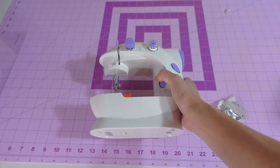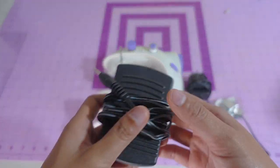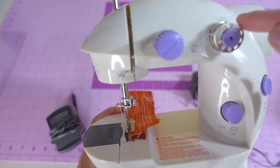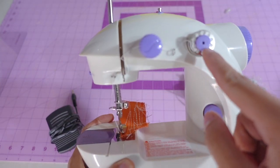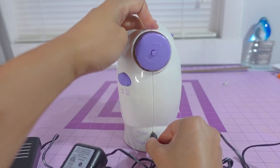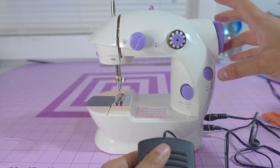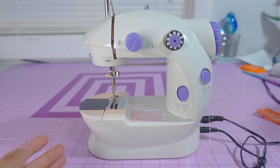When you buy this machine, it comes with the machine itself, the plug, the pedal, and some accessories. It will come pre-threaded already, so it's easy to understand how to thread it. On the side of the sewing machine there are two holes where you can plug in the pedal and the power plug. There are two ways to run the machine: press the on/off button on the right side, or use the pedal.